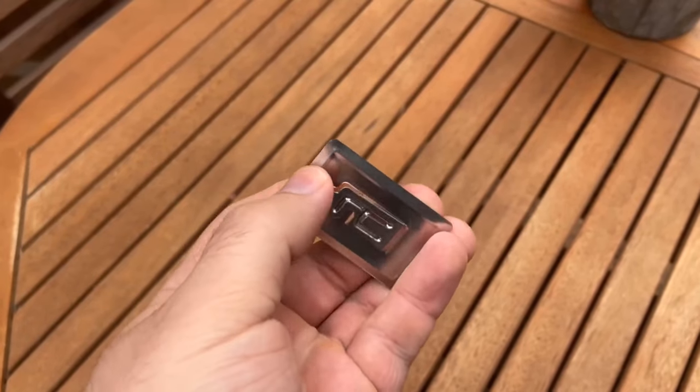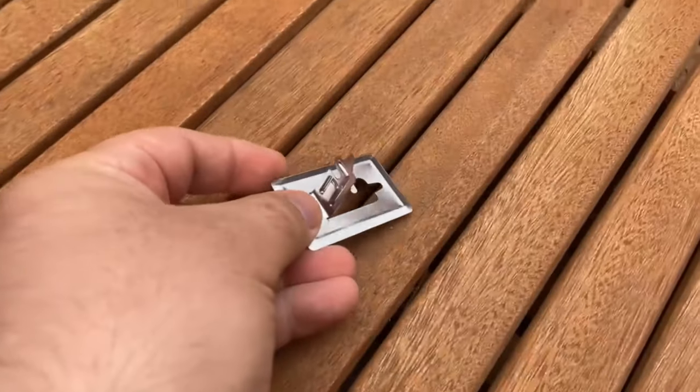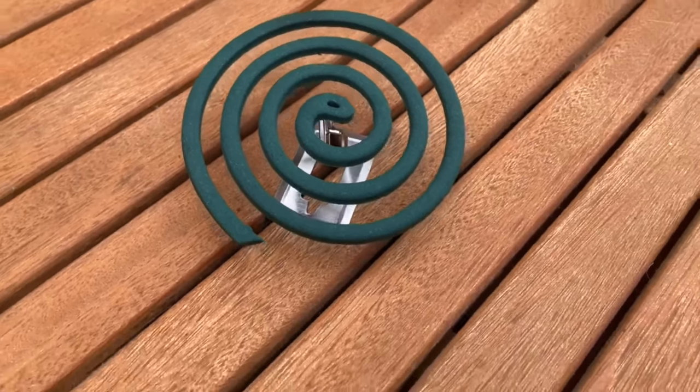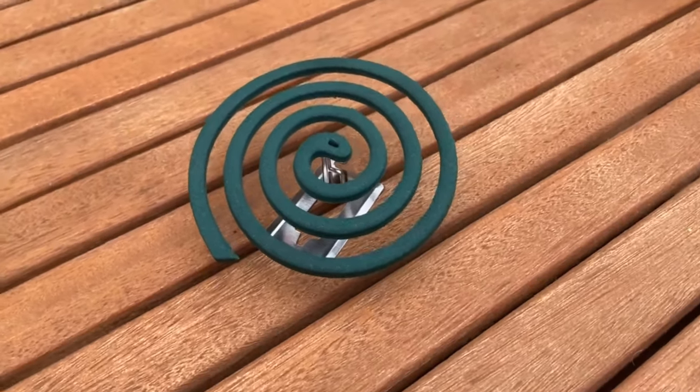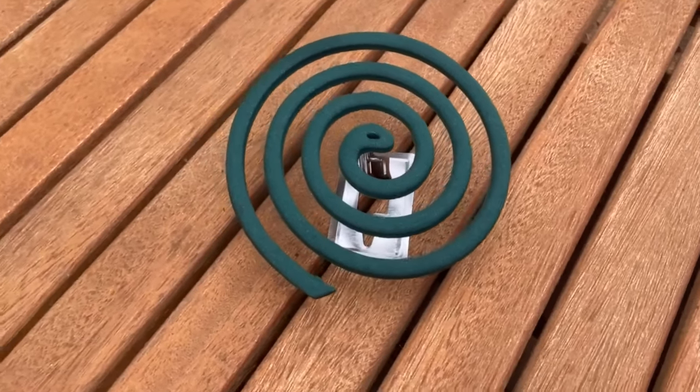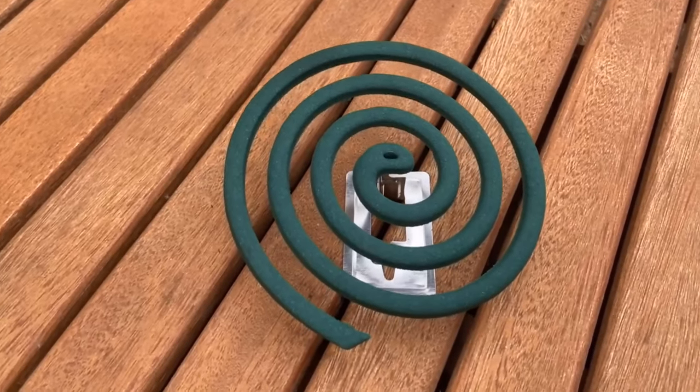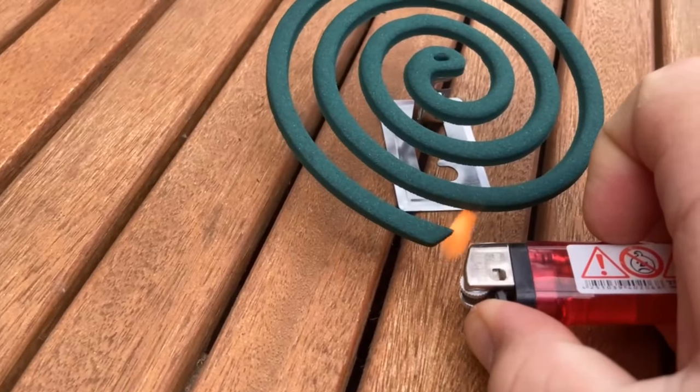This is because it contains ingredients that repel mosquitoes or they develop a mosquito repellent smoke. For this, there are such small holders here, where we can put this mosquito spiral on it. Now you can place it outside on the patio and where you want to sit. Then you grab a lighter and light this spiral at the end.